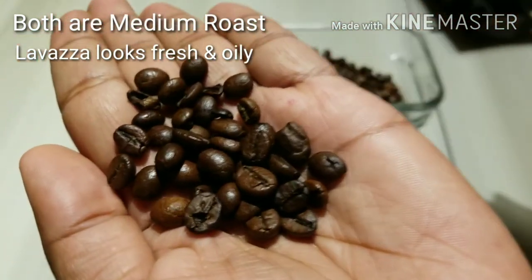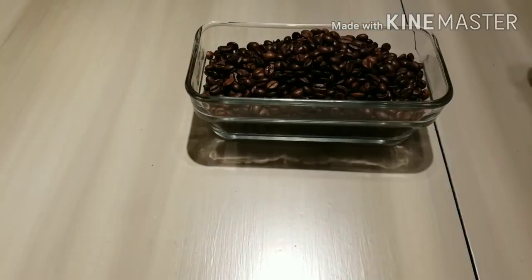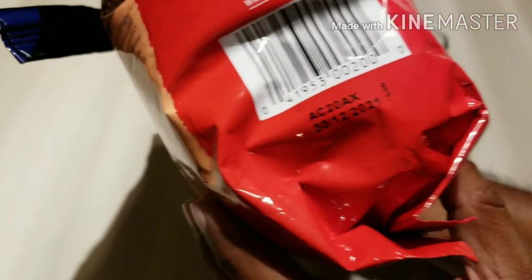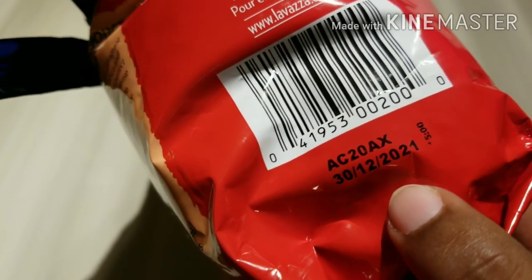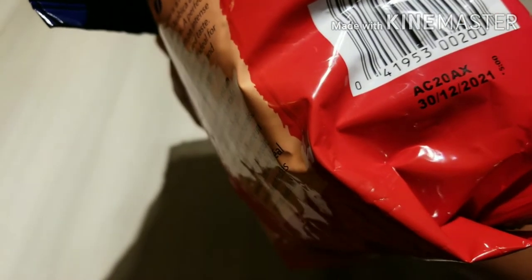So let's make some espresso shots. I also want to show you the expiry date on it — it shows 30th of December 2021, so it's good for one year. But since I have opened it, I should be using it in a few days.